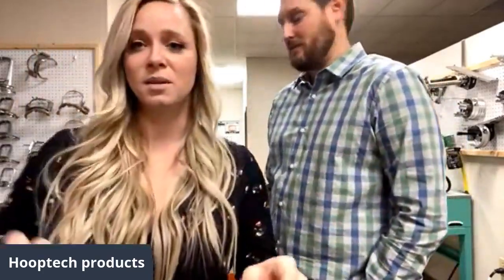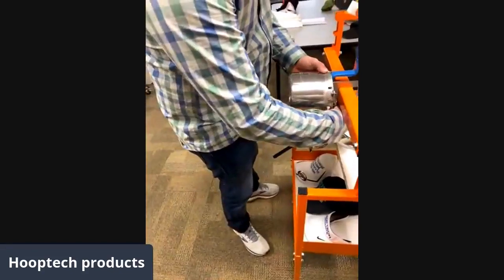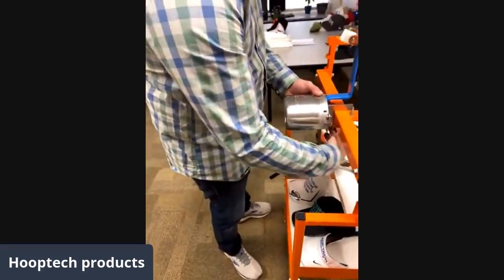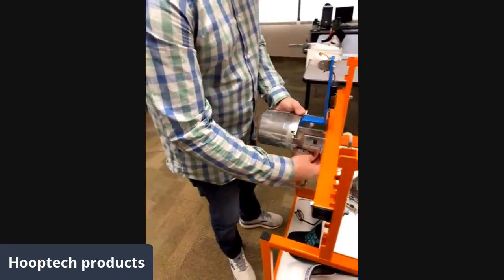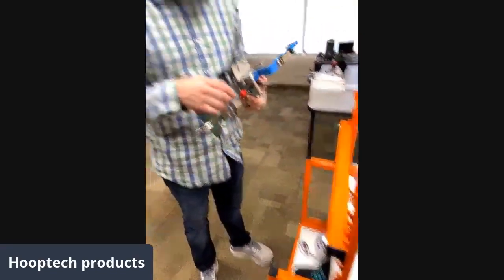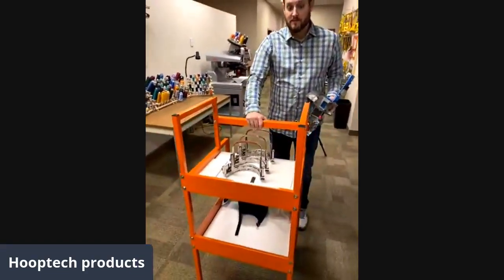Clayton and I are going to dive right in and show you guys the Gen2. We're going to start with unstructured hats. Let me step over this way so we can show you our framing station. I'm going to start by discussing our framing station — this thing is great, it's what we use here in the office and a lot of customers use it as well.